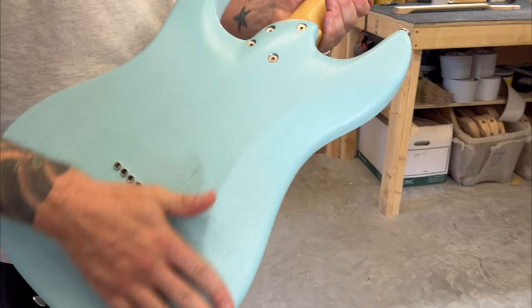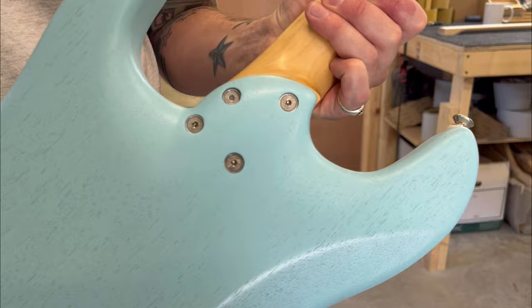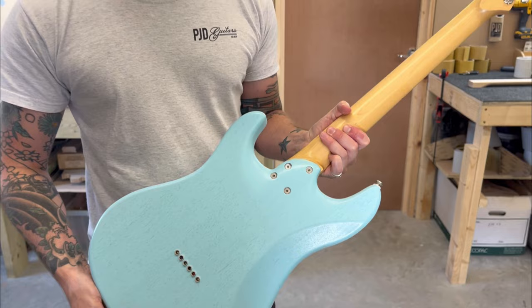There's a usual selector switch and quite a bit of contouring on the back. We've got the standard belly cut and arm cut that you find on an S-style guitar, but we've also got a really comfortable contoured heel block, and our signature PJD bolts rather than wood screws.